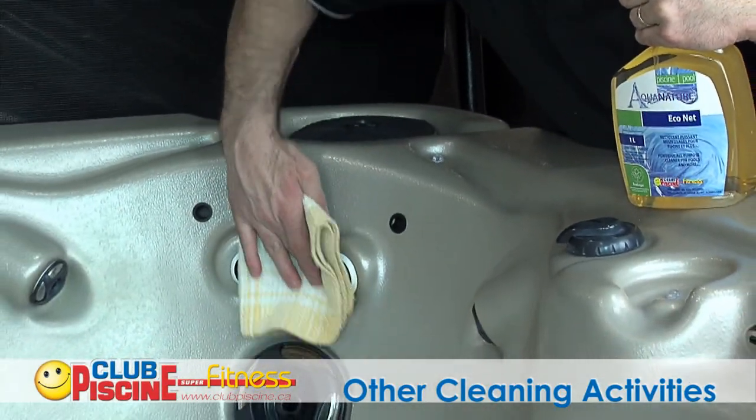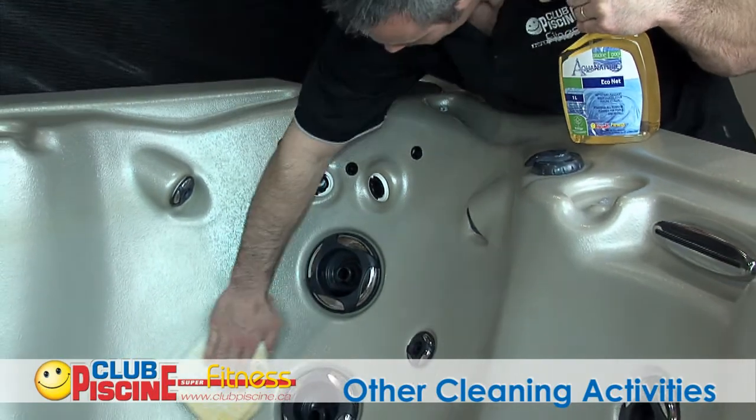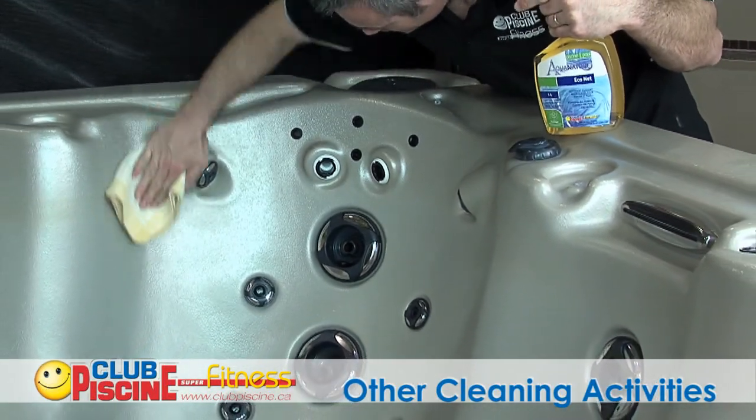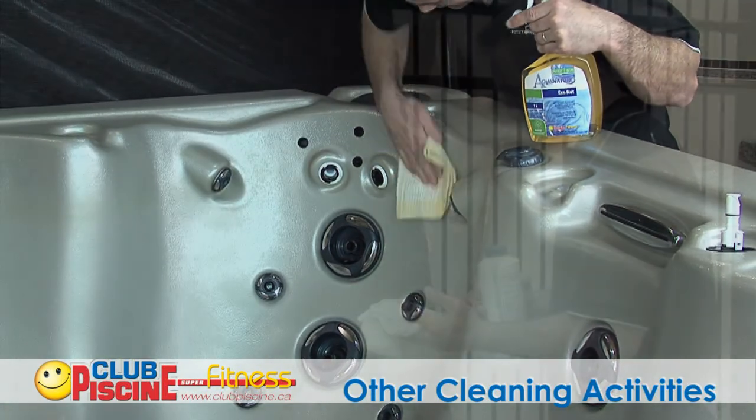To clear any dark ring that may appear all around the spa, you may use an acrylic cleaning solution — spray, then wipe it off. You can also avoid algae formation by choosing phosphate-free products whenever possible.